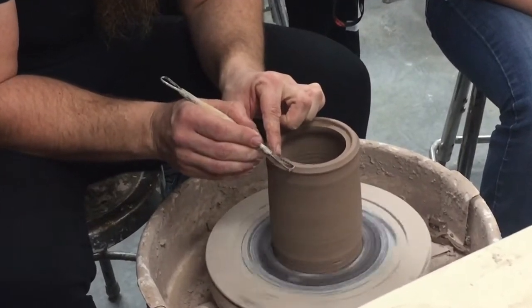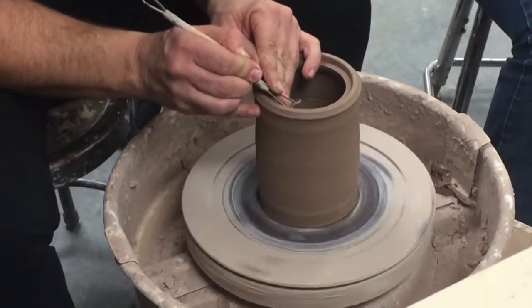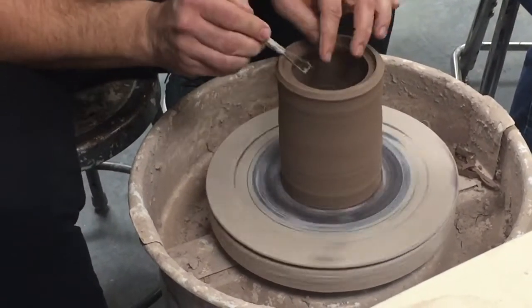If we trim too far over and make this really thin, it's going to be super brittle. It's going to break real easy and it's going to be all jacked up. So I'm going to cut my ridge in.